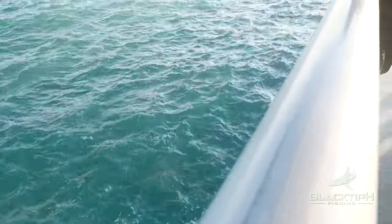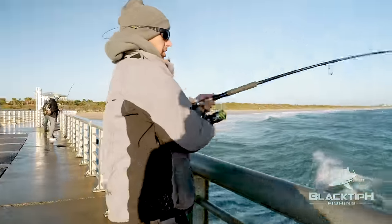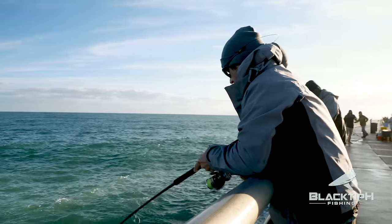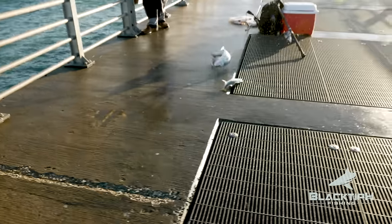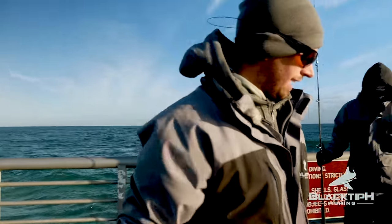What is that? A bluefish — it's laying there. That's a giant mack, dude. Pretty sure... no, it's a blue, big blue. Over the rail — there we go. Bluefish for bait. Sharks love bluefish, people. In the box he goes.